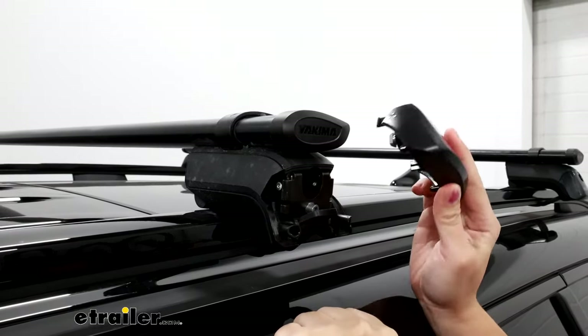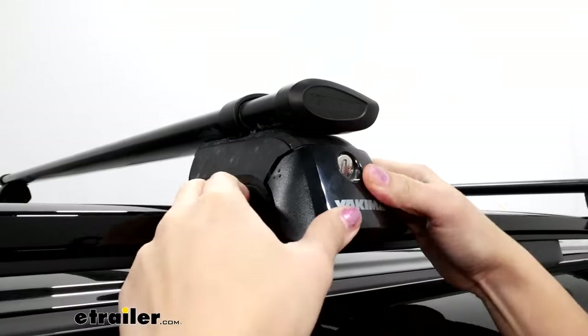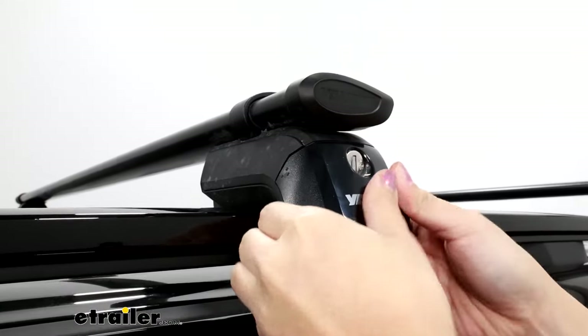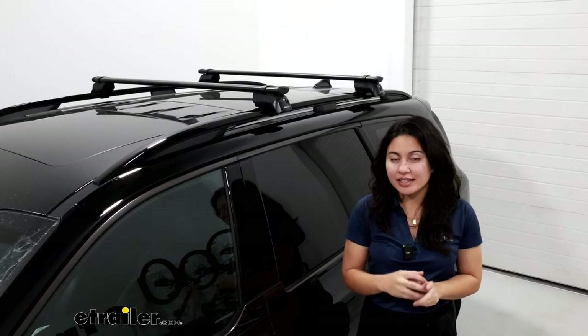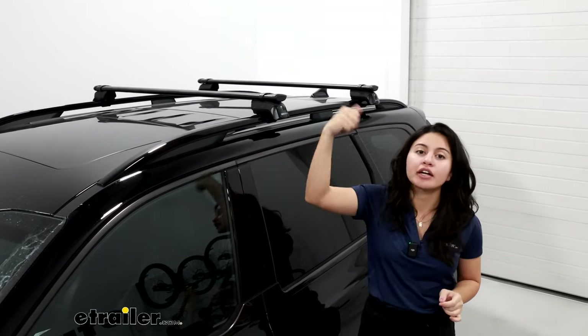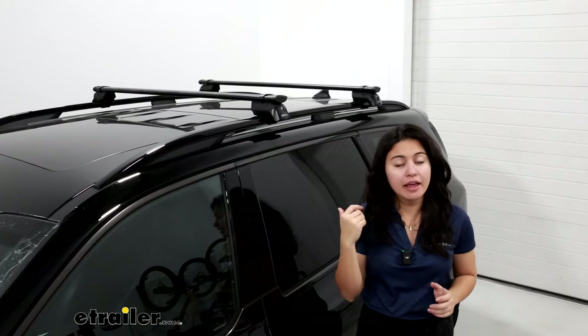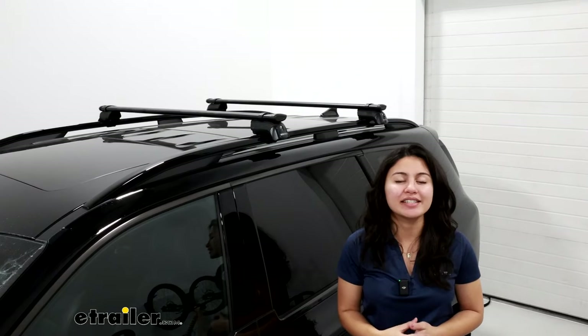Once all four towers are tightened down, cover them with their locking cover — these click into place. And that's a look at the install process. If you ever have to take this off and put it back on, it's just a matter of taking off that door and loosening those straps. That process will be the same whether you have the shorter bars or the longer crossbars.